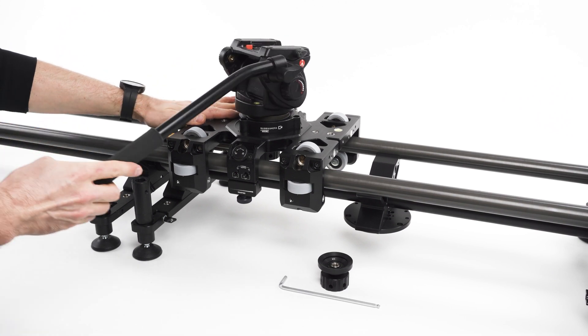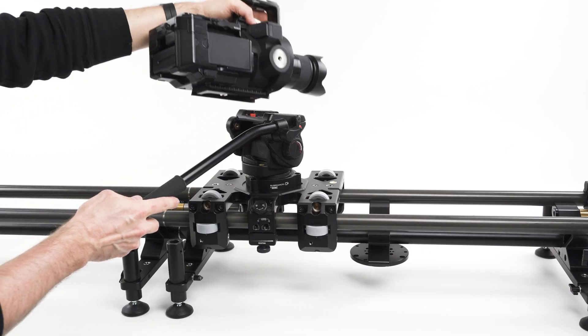Your manual slider is ready to operate. You can attach your camera and start shooting.